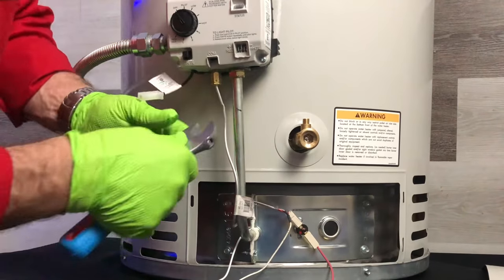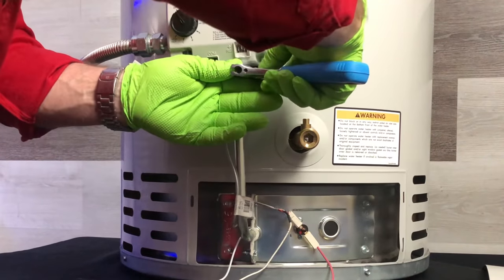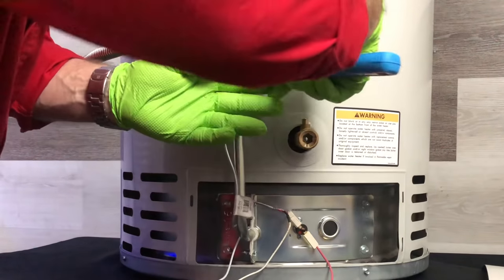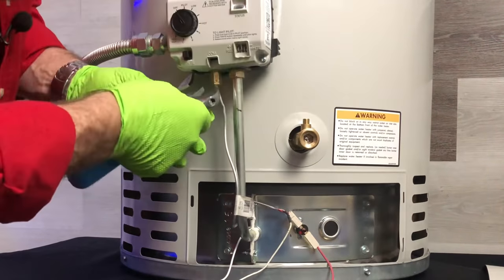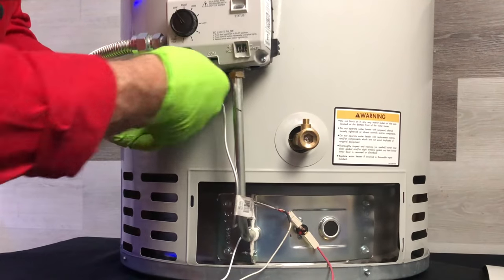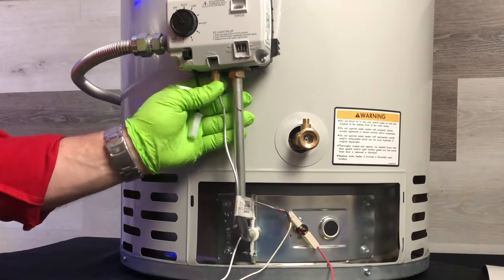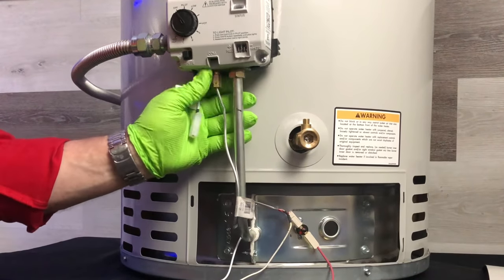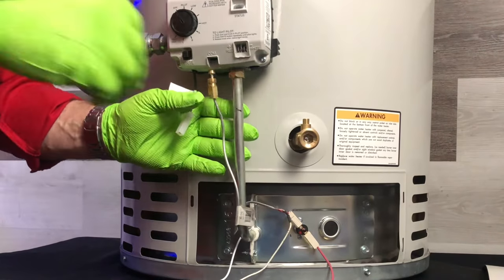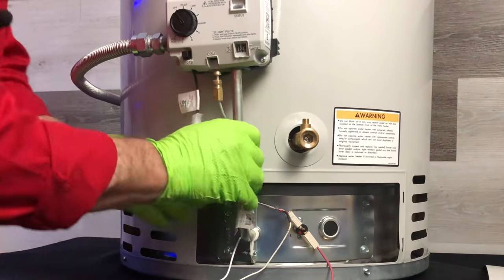Next I'm going to disconnect my gas lines. I've got my gas main line that goes into the burner — that's where your big gas feed is. The other one is for your thermal cup. Loosen them up and disconnect them, because they're attached to what we're going to pull out.